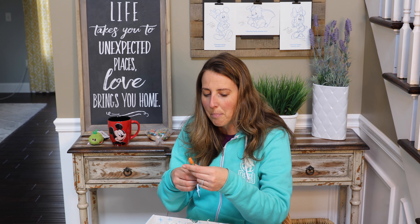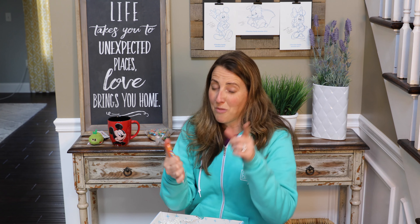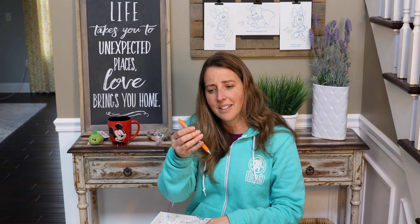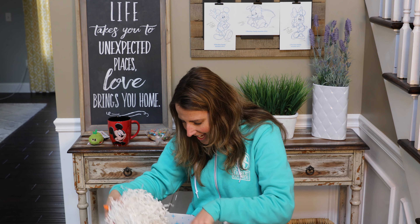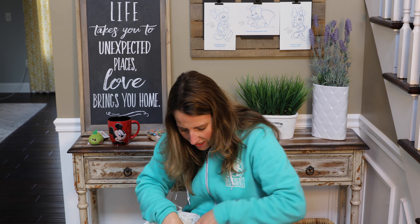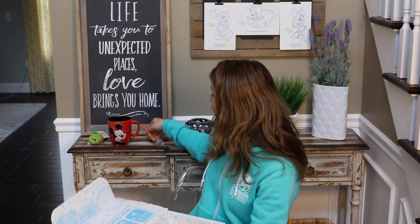I've got a Donald Duck pen, which is great because I just got a pen in the mail — I ordered it specifically for a planner of mine and it died. So I'm going to be using this Donald Duck pen. Thank you so much, Mickey Monthly. I love all the packaging; they really do package really well.